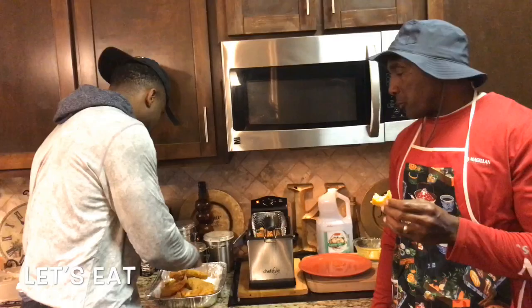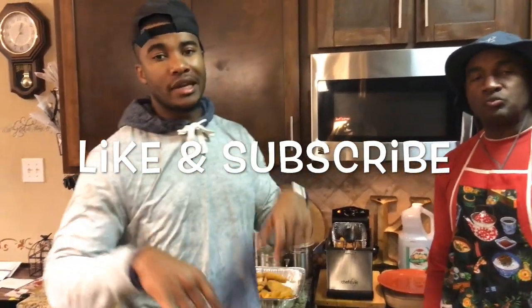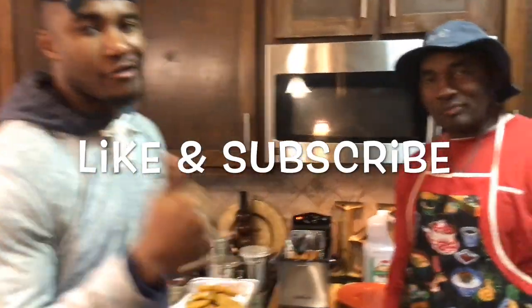All right, it's been real. Make sure y'all go like, subscribe, and click the bell for notifications, and we'll see y'all next time. Have a good one.